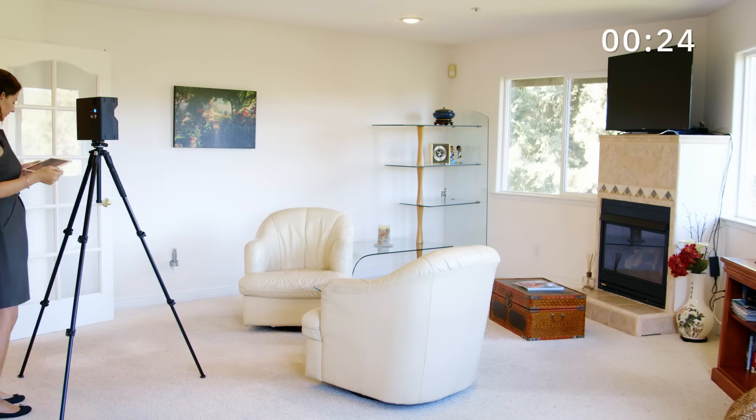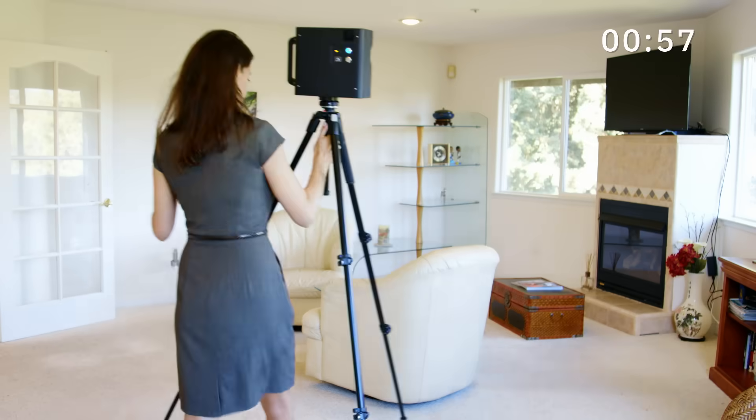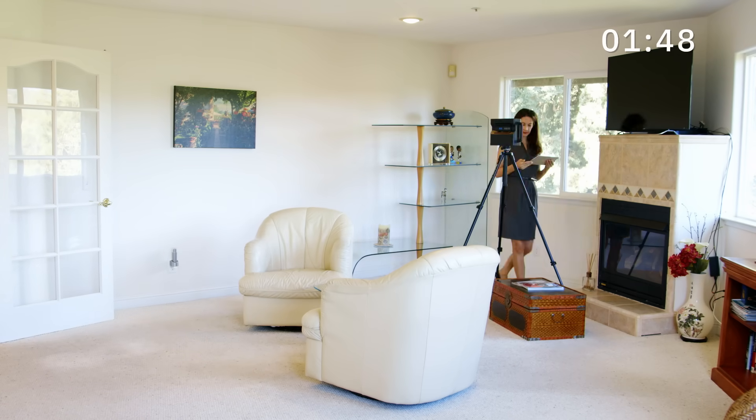This room, for example, will be completely captured in just 4 scans, and the entire process only took 2 minutes and 10 seconds.